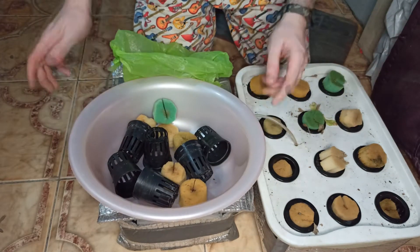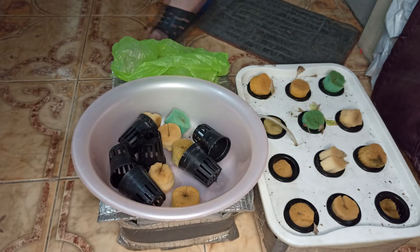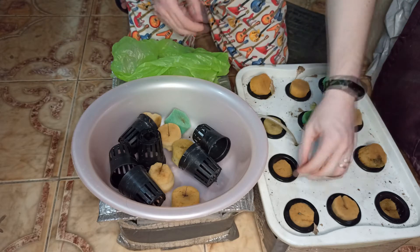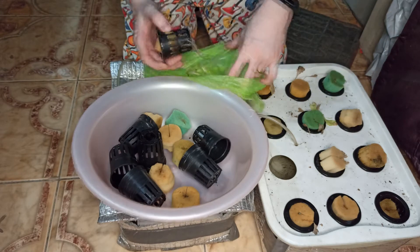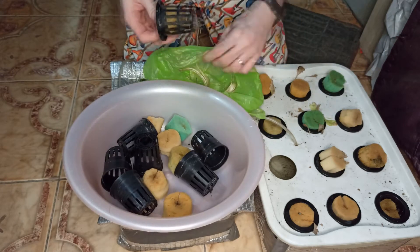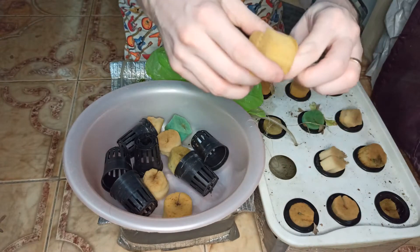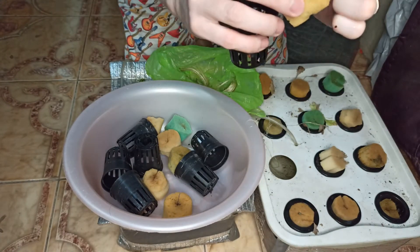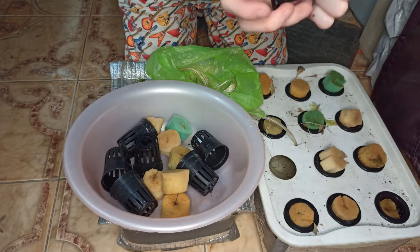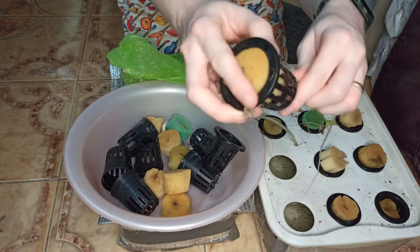After you have gathered everything from your system, the next step is to get some hot water. I'm still boiling my water, so we can just continue. Just pull away everything until you're left with just the bare foam and your net pots. Then we sterilize them all together in one go.